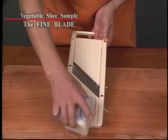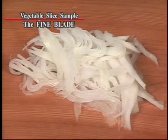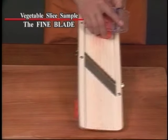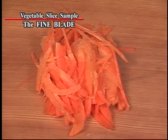Here are the sample dishes using our fine blade. With the fine blade you can make beautiful thin slices of vegetables. This oriental style dish is decorated with beautiful vegetable garnishing.